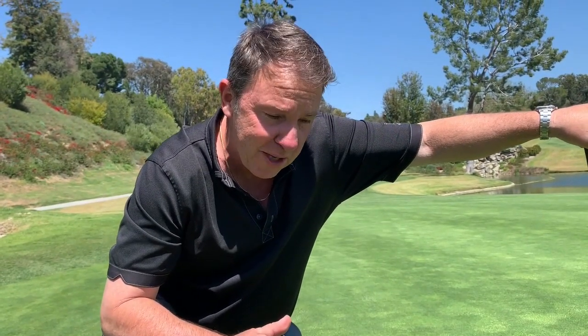So that's the proper way to fix a ball mark, and we want to see everyone do it because we have beautiful greens out here. We're very fortunate and we want to keep them that way, so you've got to help me out.